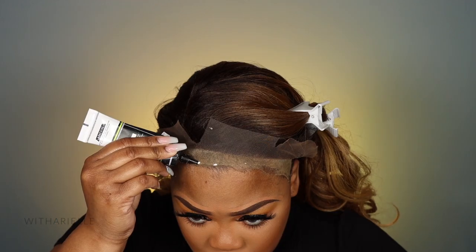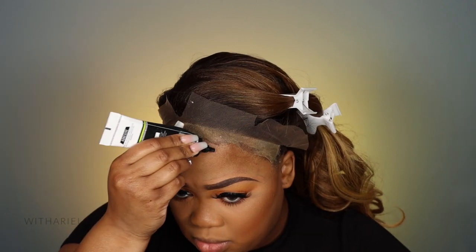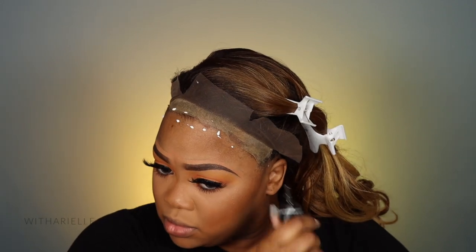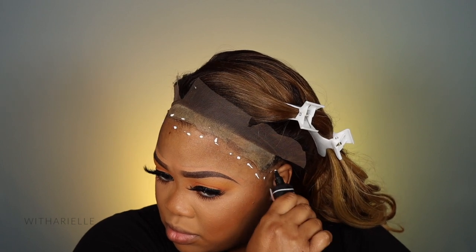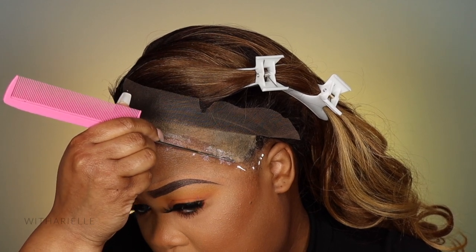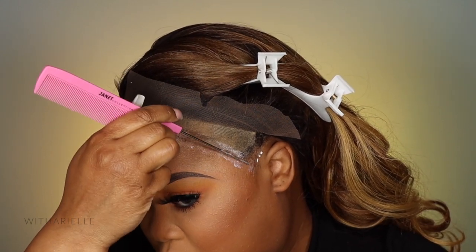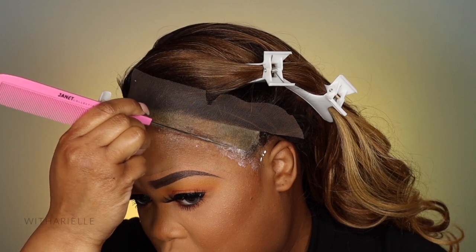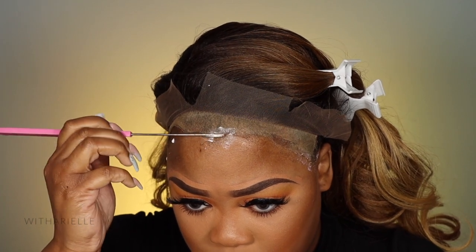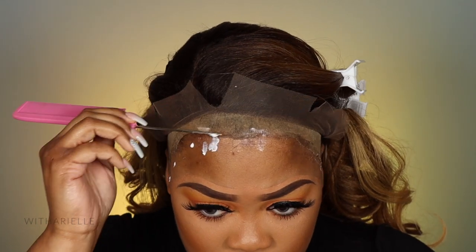This is the Erica J Hold Me Down adhesive and I'm applying it now. I had a previous wig on before this one and my wig cap wasn't too messed up, so I'm making it work. I do put this on my skin and I really do love this glue, but I wouldn't recommend anyone put it on their skin without doing a patch test first — you never know how your skin will react. I'm putting it on the wig cap, and only on my actual skin at my widow's peak since I always cut that off anyway.